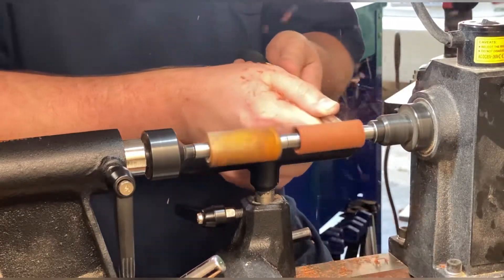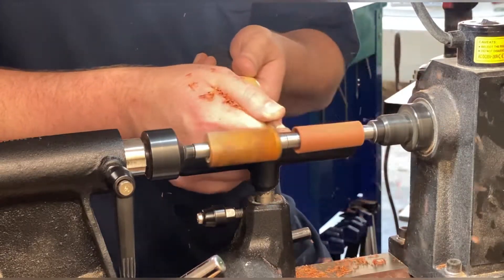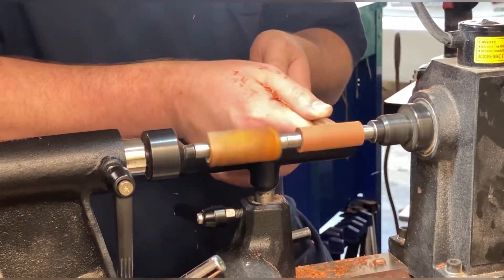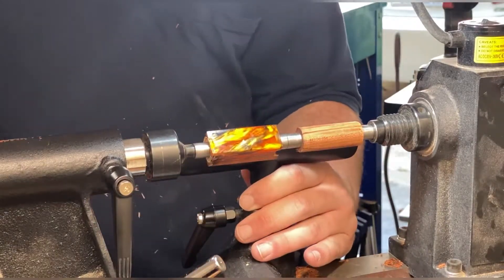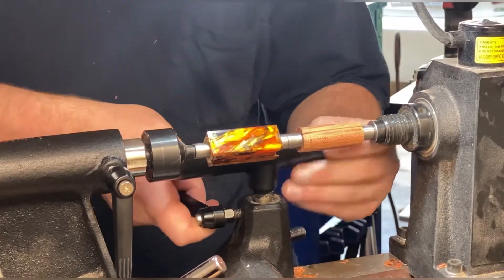The biggest difference in actually turning these two is you can be a little bit more aggressive on the wood than you can on the acrylic without having to worry about big chip-outs and stuff like that. You'll kind of see that as we go. It took no time at all to get the wood really rounded out.